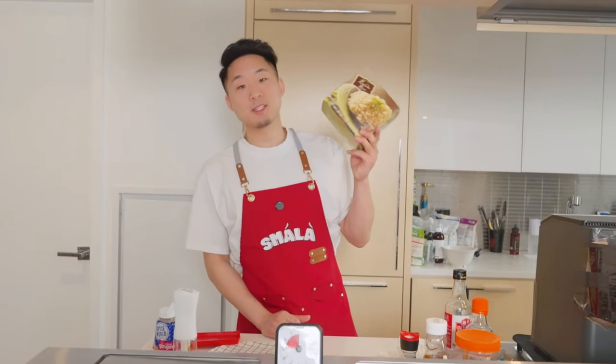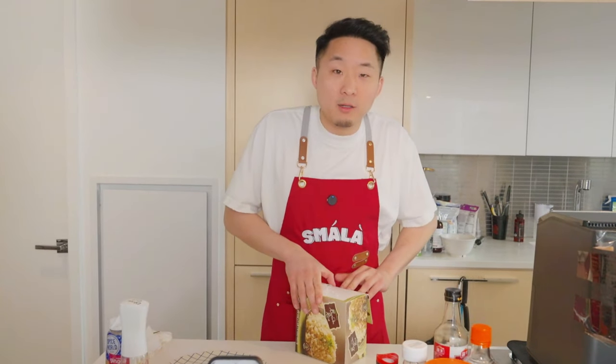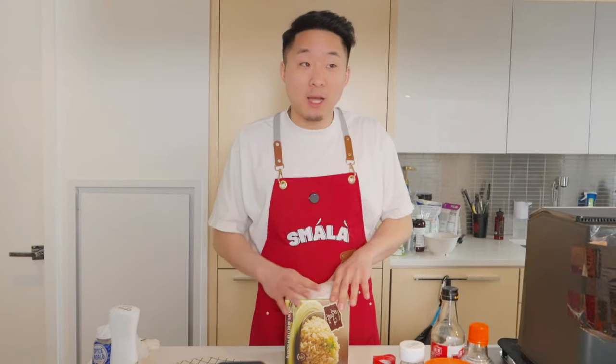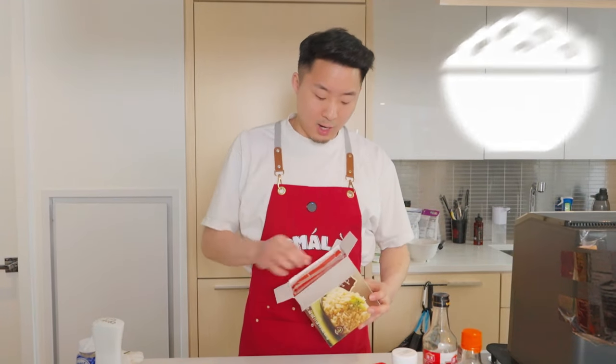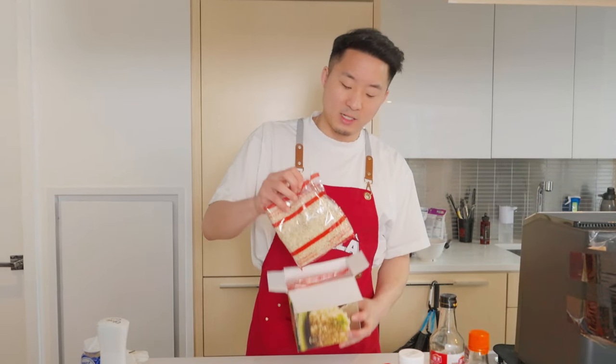Next up is the rice. Another shortcut in case you don't have a rice cooker in your apartment. Obviously growing up we'd eat white rice, jasmine rice, or short-grain rice out of the rice cooker. But I just went to Trader Joe's and got these little steamer bags of brown rice. I got the brown rice because it was cheaper than jasmine rice. You just pop this in the microwave for like three minutes.